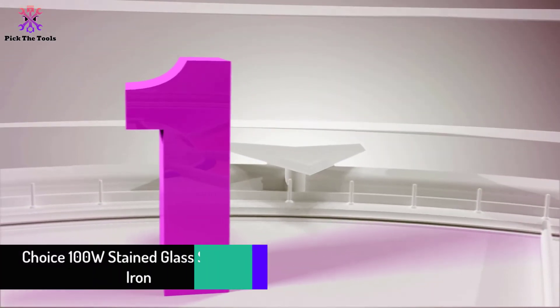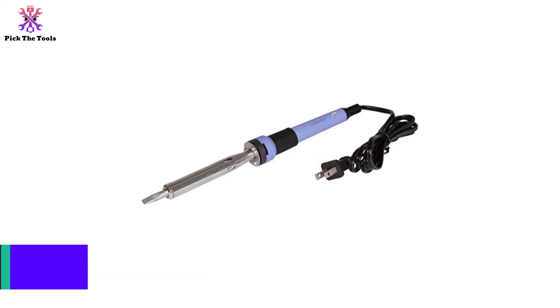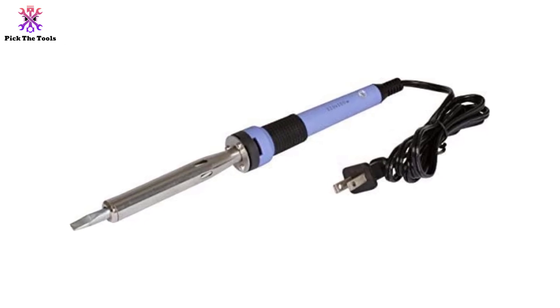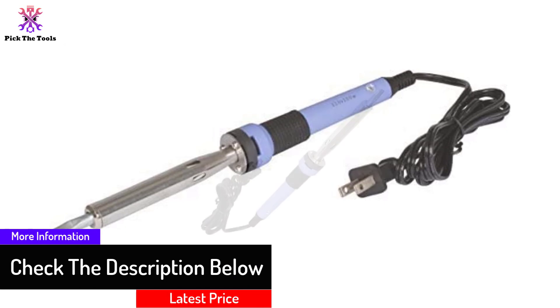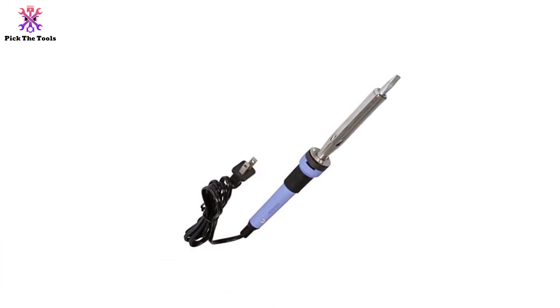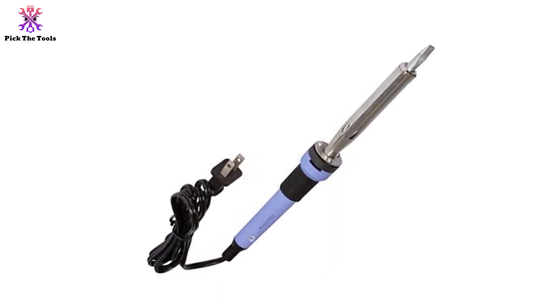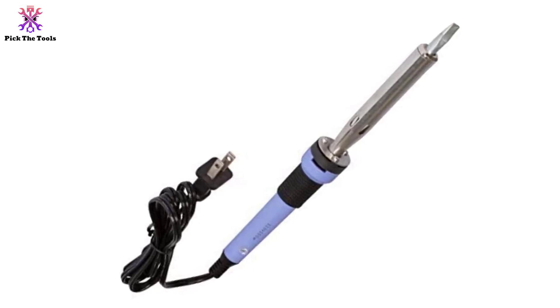And finally at number one, we have the Choice 100W stained glass soldering iron. The Choice is a favorite among stained glass artists and hobbyists because it features a tough aluminum covering with a rubber grip and an extensive power cord. It also offers 100 watts to produce over 1000 degrees Fahrenheit of power. The lightweight body and pen-shaped ergonomic handle make it easy to operate for long periods. While it does not have a temperature dial, it fits with most other options. The iron comes with a regular 1/4 inch chisel tip, and its powerful heating system works perfectly beside copper foil.